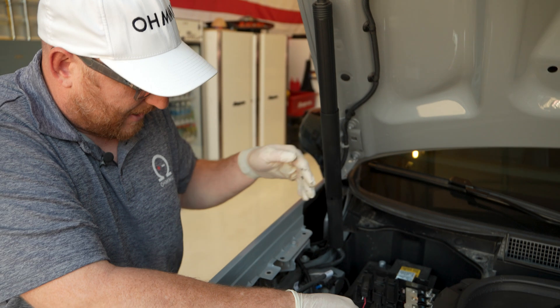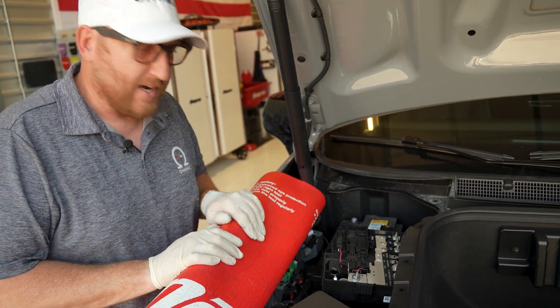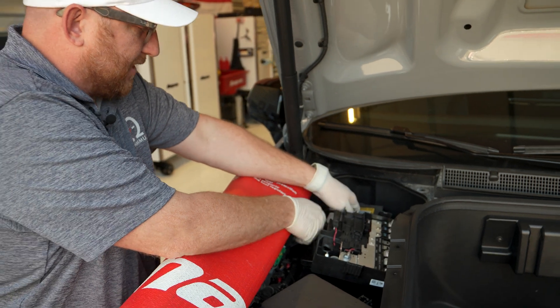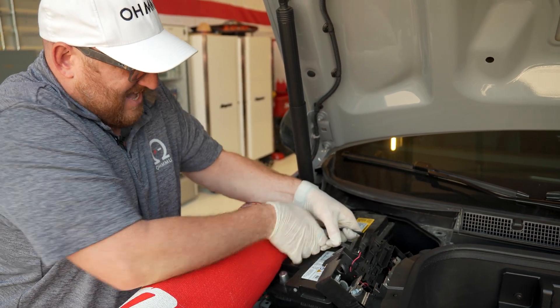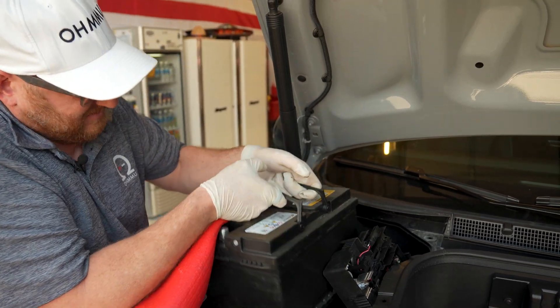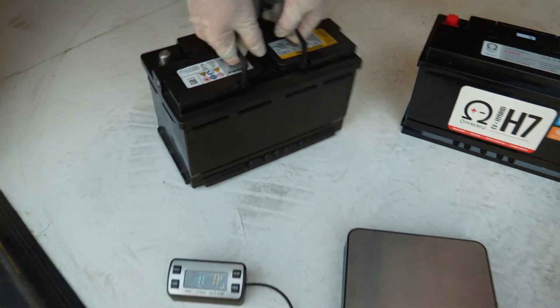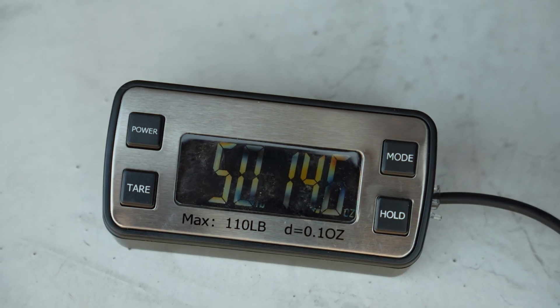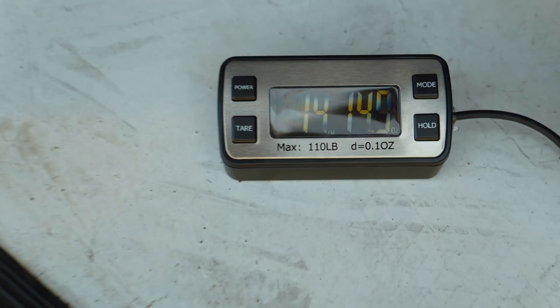Now we're going to lift the battery up — and it's very heavy, the lead-acid battery. If you feel so inclined, it's a good idea to put something here to protect just in case you end up setting the battery down as you come up with it. All right, let's weigh these batteries to compare. Here is the OEM lead battery and that weighs in at a hefty 50-plus pounds.